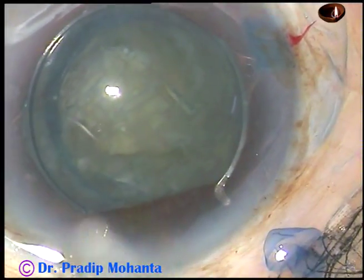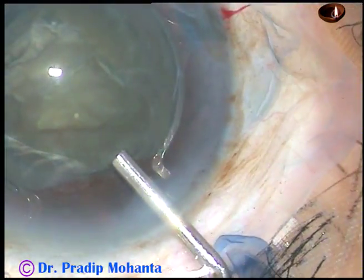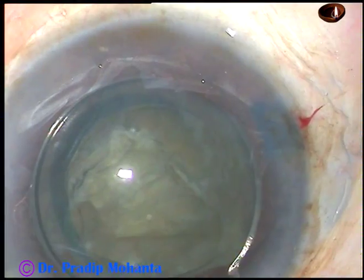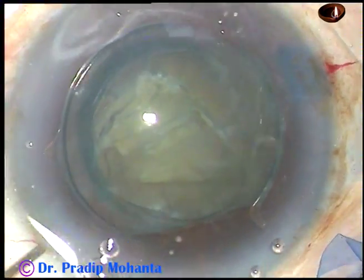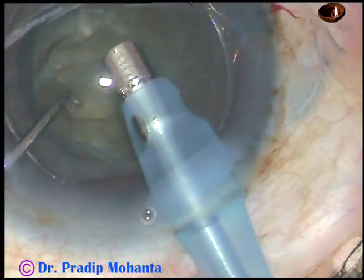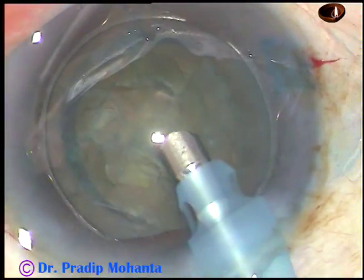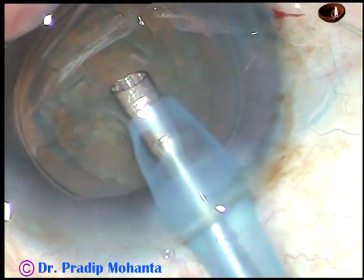And now the tip of the phaco handpiece is introduced into the anterior chamber after injecting some visco. First the tip is introduced bevel down, and now the handpiece is turned to make the bevel up.